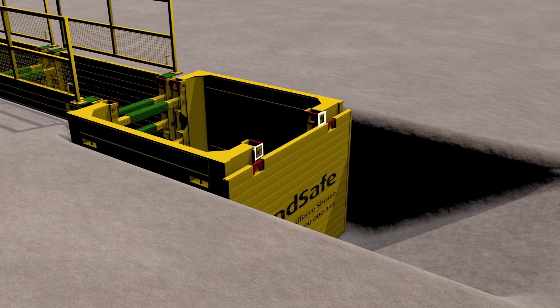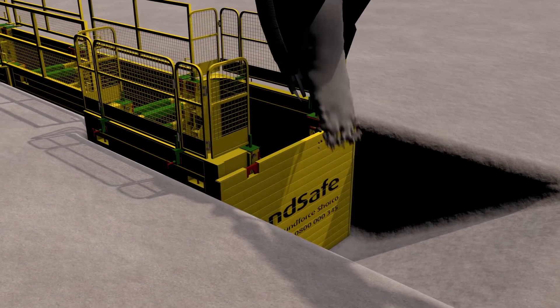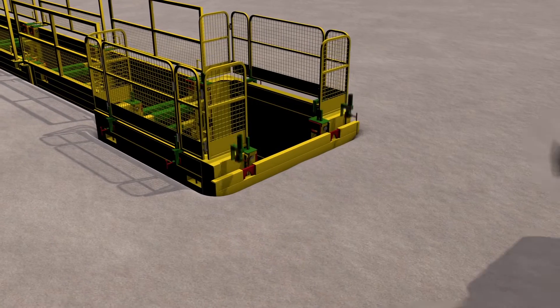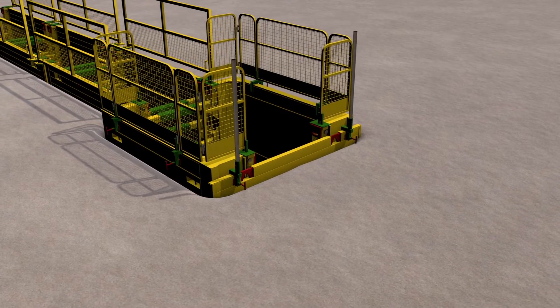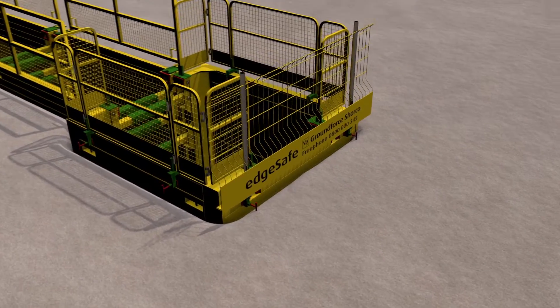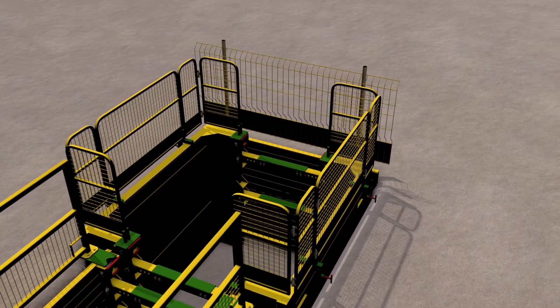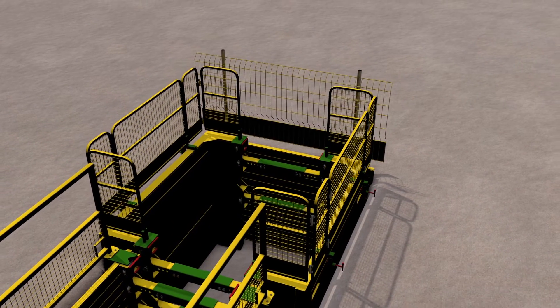Ensure that the panel is driven to a depth that allows access to the handrail pinholes. Any voids behind the EndSafe panel should be filled in and compacted. Once finished level is achieved, attach a standard EdgeSafe panel to the EndSafe to prevent access to the end of the excavation. Once the excavation is safe, permanent works can be completed.